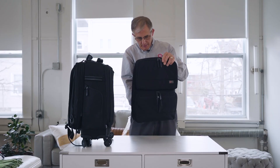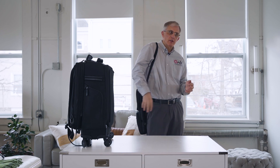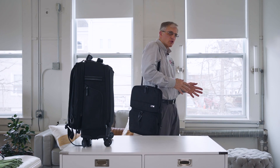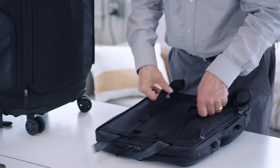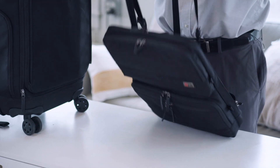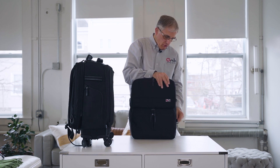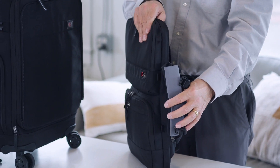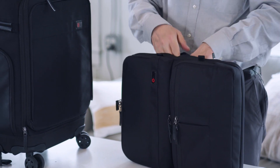This first one we call the Messenger Tote Pack. It's been designed to be carried as a messenger bag, a shoulder bag, or a tote, but it has an innovative three-way strapping system so it also can be carried like a backpack. This bag will fit a 17-inch laptop, an iPad or a tablet. It has a hidden water bottle holder that comes out when you need it, so you can stay hydrated going around town.